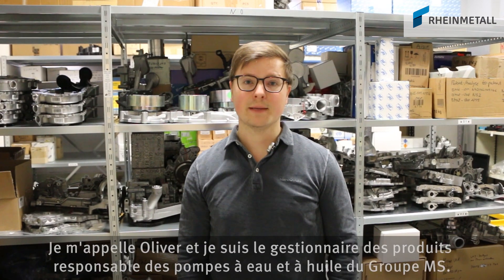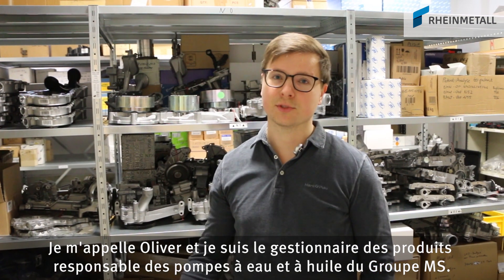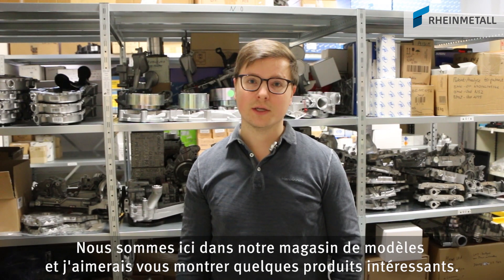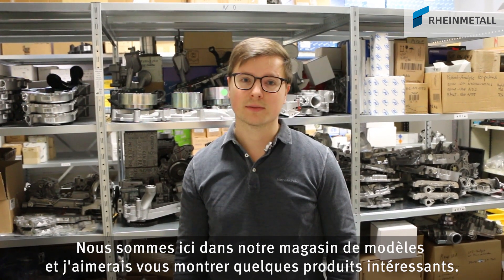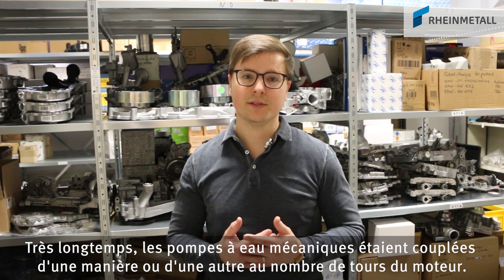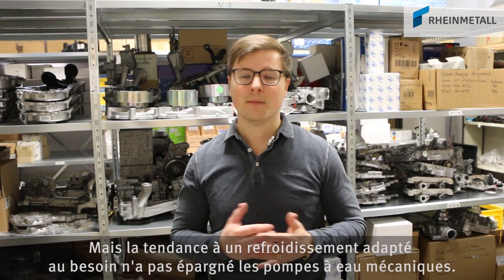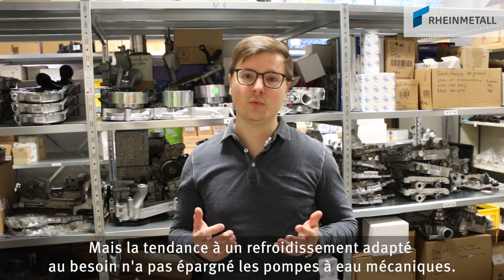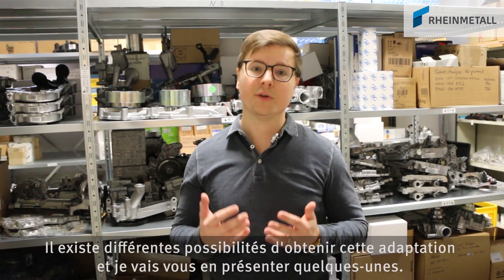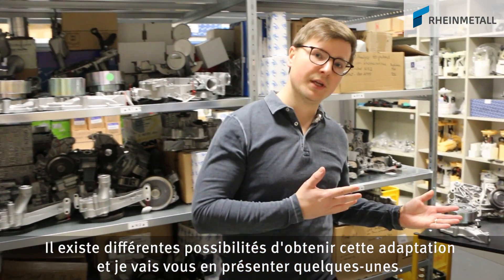Welcome to Motor Service. My name is Oliver and I'm the responsible product manager for water and oil pumps at MS Group. Today we are here at our sample shop and I would like to show you a few interesting products. For a long time, mechanical water pumps were closely tied in one or another way with the rotation of the engine, but the trend to on-demand cooling does not ignore mechanical water pumps any longer. There are different possibilities to realize that and I would like to show you a few today.